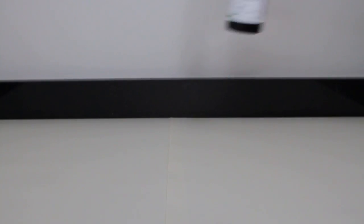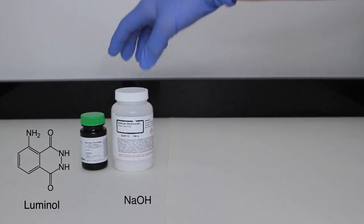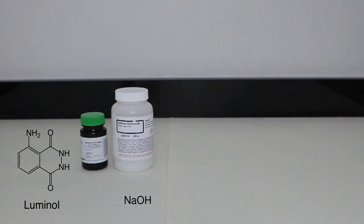This goes pretty well, so stick to the end of the video to see this. To get started, I prepared my workstation and gathered the required chemicals. In the reaction's most basic form, all we need is the luminol, a base — in this case sodium hydroxide — and an oxidizing solution, in this case household bleach.